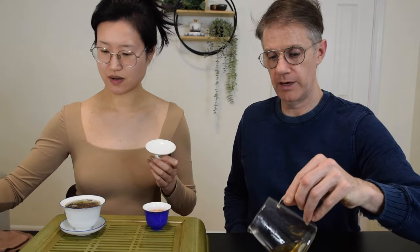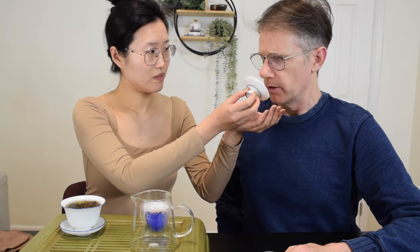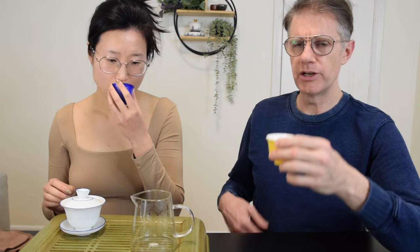We have three infusions — I'm gonna do a fourth. I was gonna smell the brewed leaf, maybe the lid. A little sweetness, a little floral — really rather light on the lid. It expanded pretty well, it's pretty open. You could taste the liquor opening up between the first, second, and third infusions.